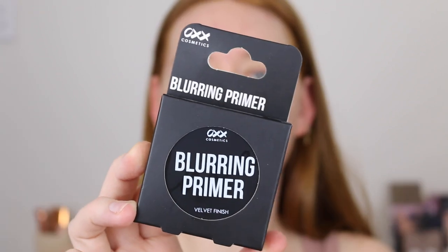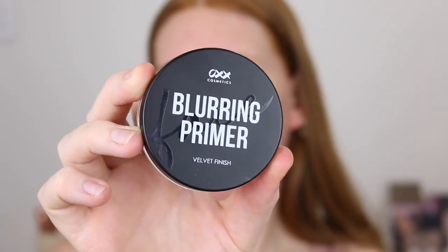First up we have the Blurring Primer. This is giving me e.l.f. putty primer vibes and I am all here for this packaging — it is very sleek. A little bit thicker than the e.l.f. putty primer but very velvety. Already I can see how blurring that is. I've got quite large pores around this area — this side I've put the primer on. It kind of just puts a thin layer on top and smooths it all out. Oh my god that feels so nice. I hope you can see how that worked because that is beautiful.